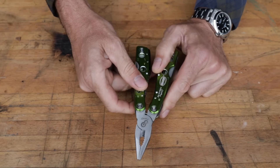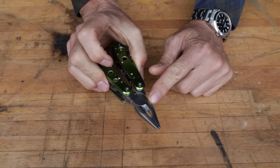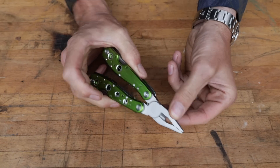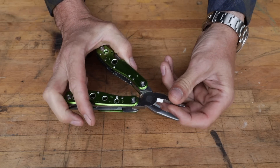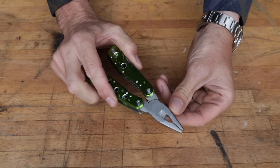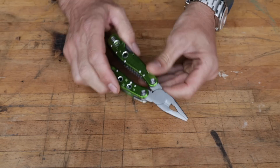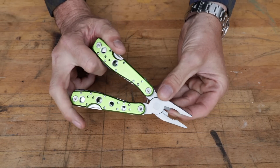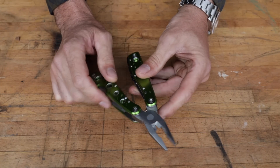We've got needle nose pliers — this whole design was pioneered by Leatherman in Portland. We've got serrations in there, good for grabbing round things like bolts that give you a little bite, and they're actually reasonably sharp. The cutters — I think the standard for multi-tools is they should be able to cut a 16-penny nail. That's kind of a cool benchmark.